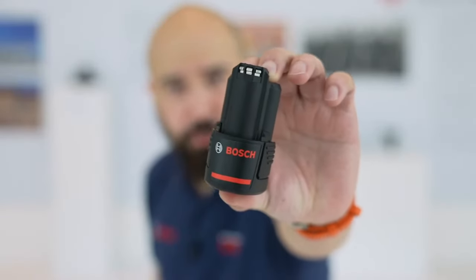Hi, welcome to Bosch Professional Live UK. I'm Danny and I'm Chris. Today we're going to be doing something a little bit different. You might not believe this, but it's not always necessary to have the biggest, most powerful tool on site. Sometimes just a little precision and finesse goes a long way. That's where the Bosch Professional 12-volt range comes in — all powered by the Bosch Professional 12-volt battery.